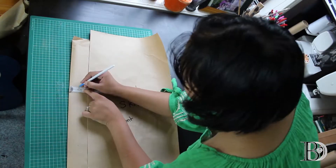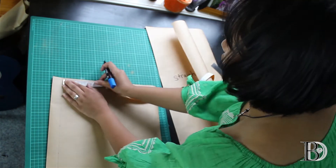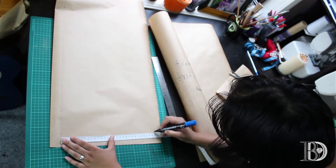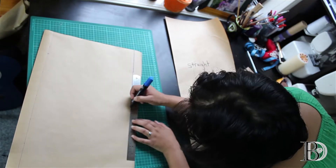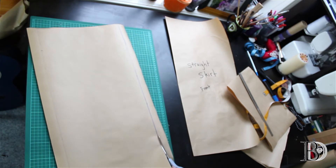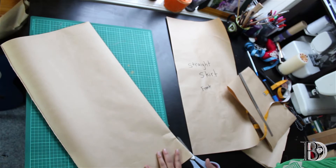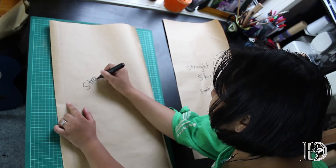We now measure and mark three centimeters from the fold along the length — that's for the zip if you decide to add one. Connect the dots. Measuring and marking: hip width, hip to low hip length, low hip width, connect the dots. Measure and mark the low hip width along the length, connect the dots again, and cut. Now we cut along the fold to get two separate pattern pieces. Don't forget, before cutting out the pattern on the fabric, to add 1.25 centimeters for seam allowance. Label this as the straight skirt back.